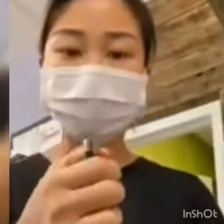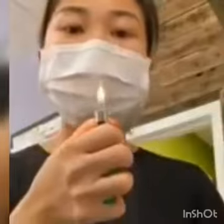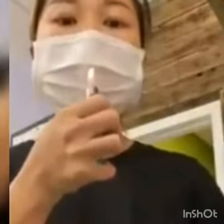You put the mask on, then you light a lighter, then you blow it. This one I got from Houston — the fire will not go off. Now watch the one I got from China.